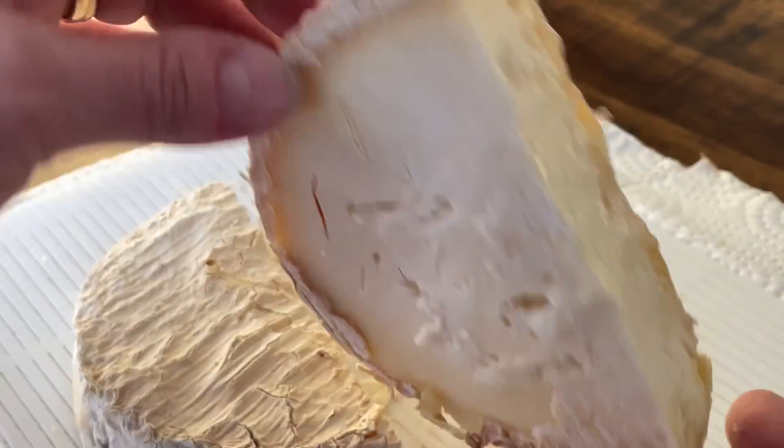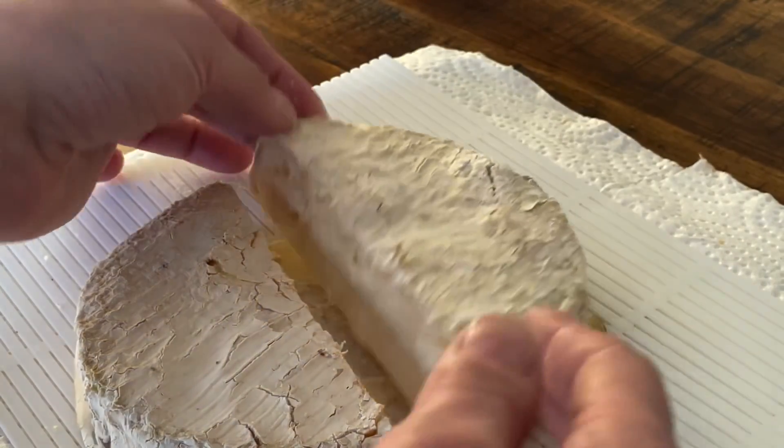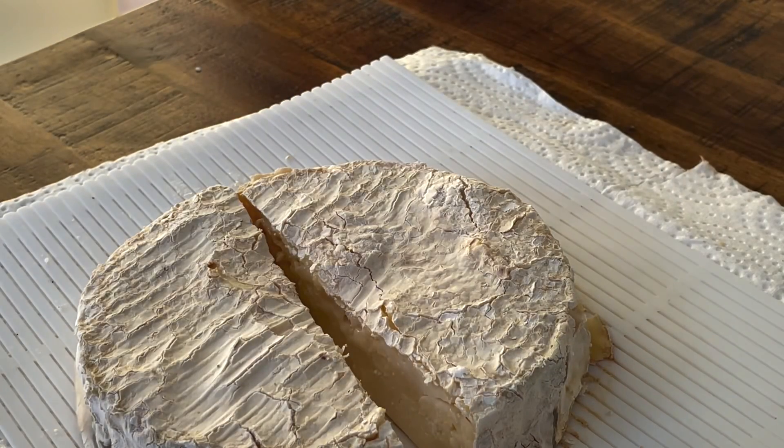So for science, I left the cheese out for 60 days — and this is what happened.